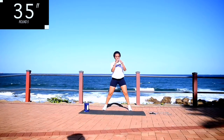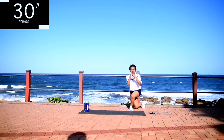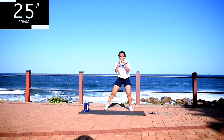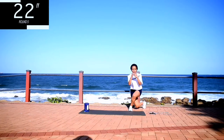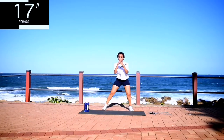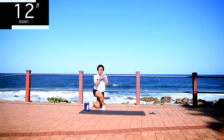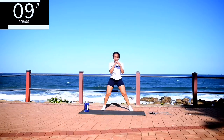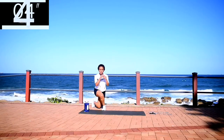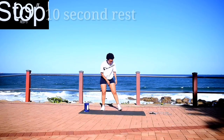You must have good knees for this. If you've had a knee injury, stick to your normal squat. And you're halfway there. Remember to keep your back straight throughout the movement. Tummy must be nice and tight. 10 seconds to go.